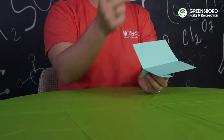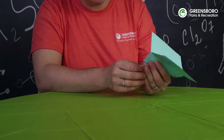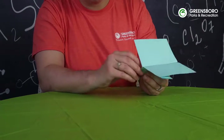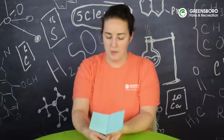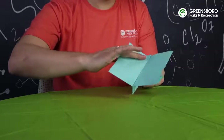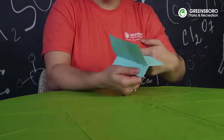Now we're going to take a little tiny paper clip, just a small one, and put it on the edge here. That just gives it a little bit of weight. Then we want to make sure that our glider is actually going to glide, so we're going to take our fingers and give the wings a little bit of a fold up.